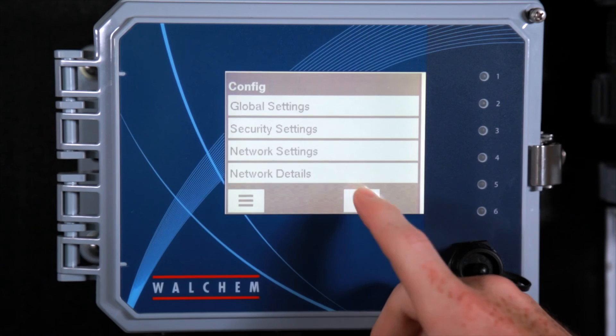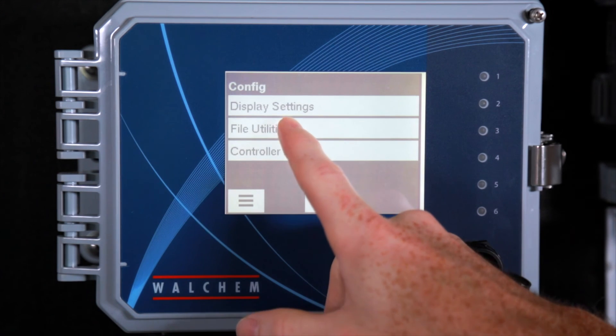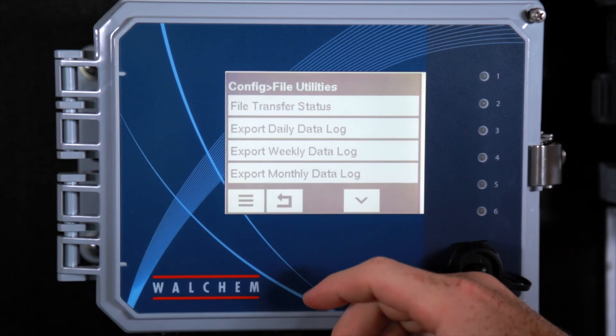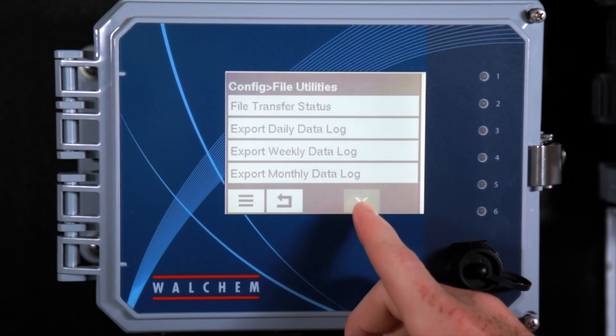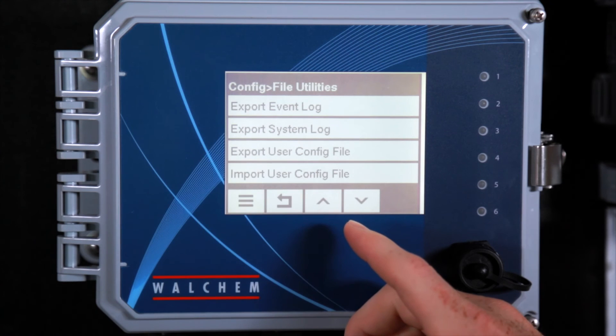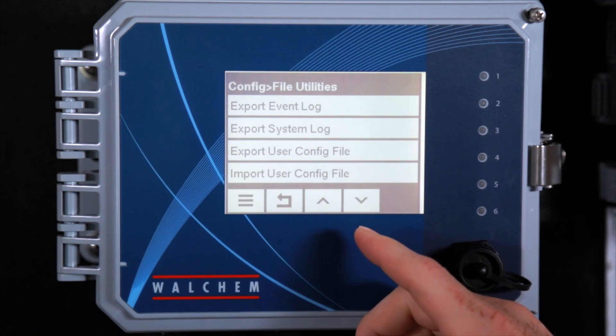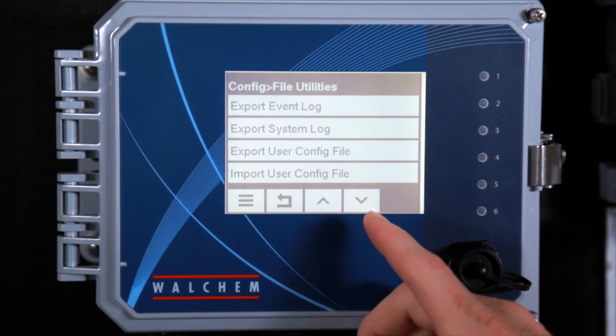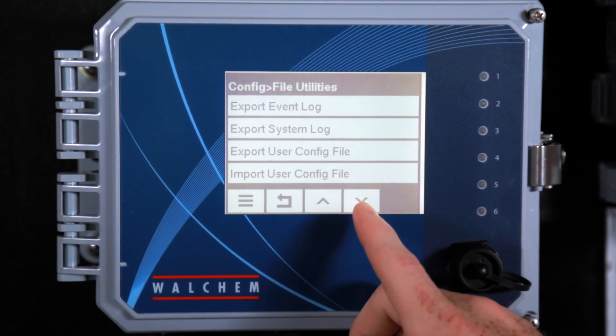Also on the config menu are the file utilities. This is where you would export your data log or export a config file. If you program the controller and want to use the same setup on many different controllers, you could export the config file to a USB drive and plug it into the other controllers to set those up as well.